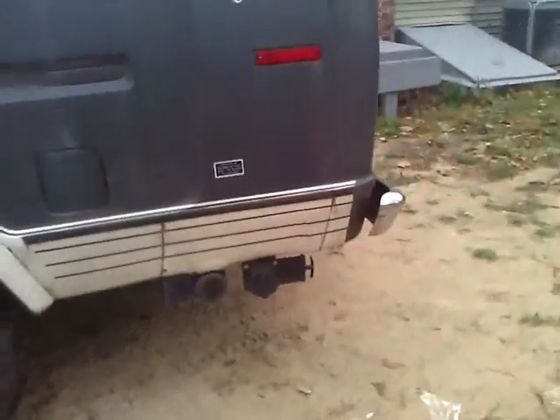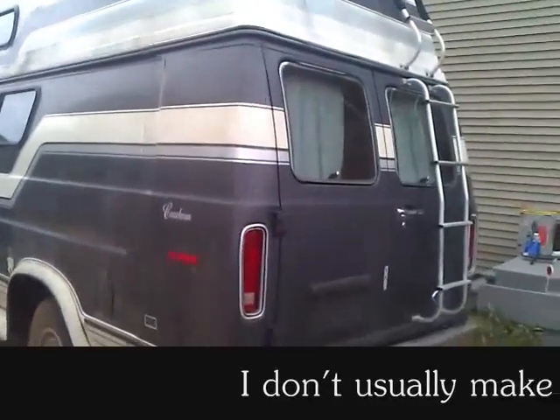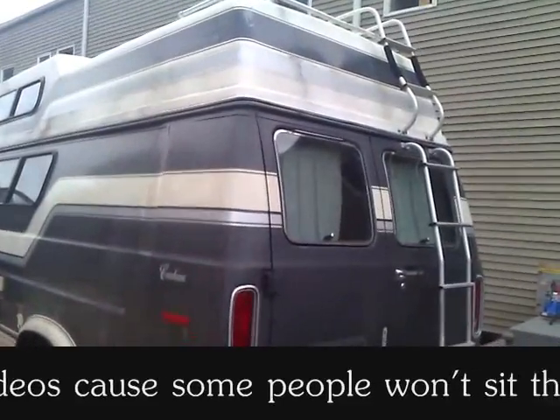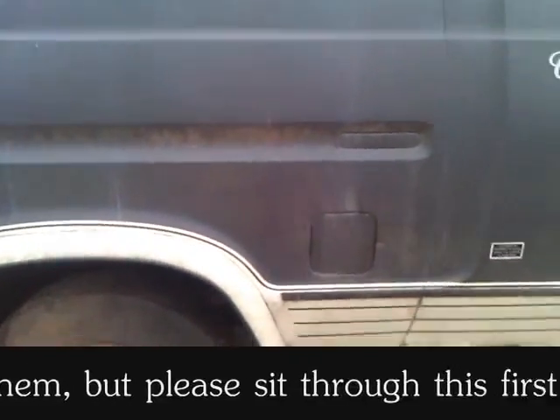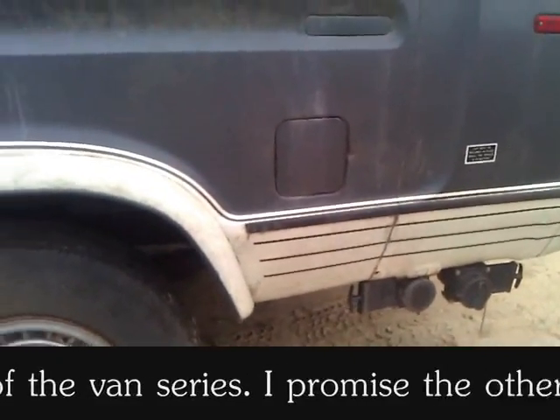I've got an account like 250 things — I don't know where to start so I'm just gonna start from the back. Okay, let's go to the front. This thing has a dent that size — look at my storage, I gotta fix some of this stuff.